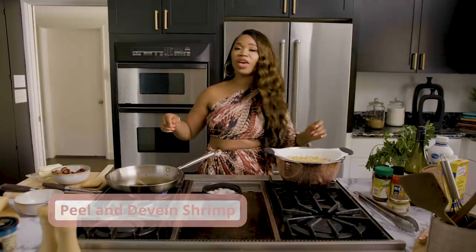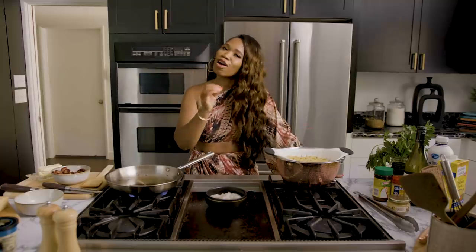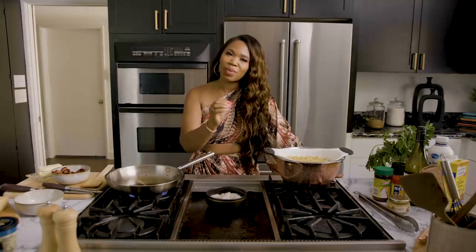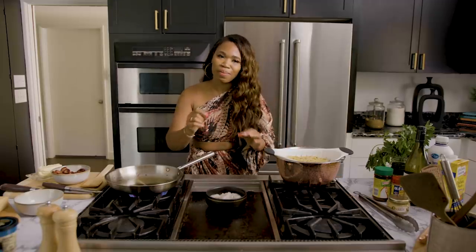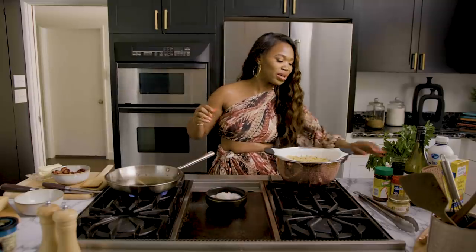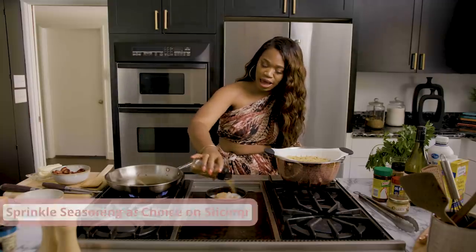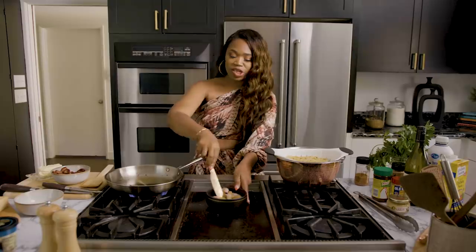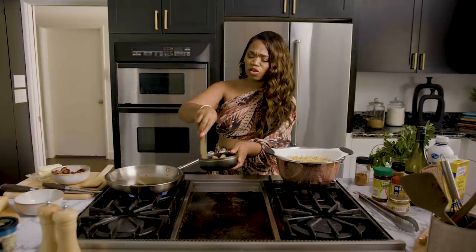I've got some shrimp peeled and deveined. Don't you hate when they serve you pasta and the shrimp still has a tail on there? I don't want to do cosmetic surgery on my food when I'm eating it, so make sure you take your tail off when you're about to make it for your guests. I'm going to hit it with my Cajun Juke Joint seasoning — just season it real good and stir that around.